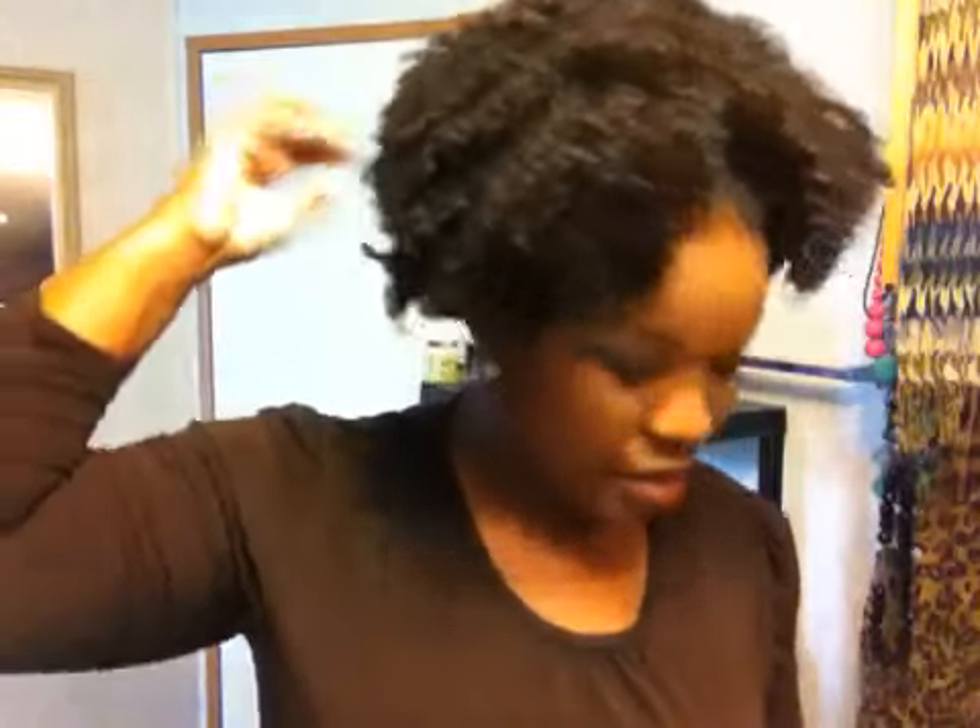So as you can see, I've already taken my bonnet off and I did something differently yesterday once I recorded the video. So I'm going to show you what I did.